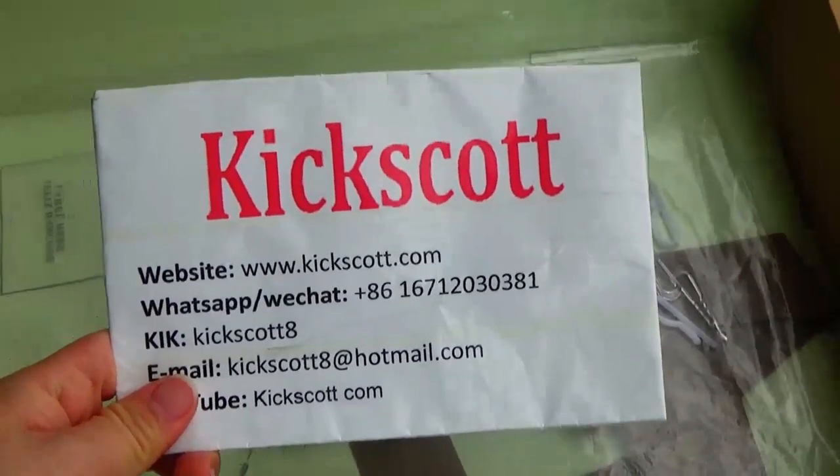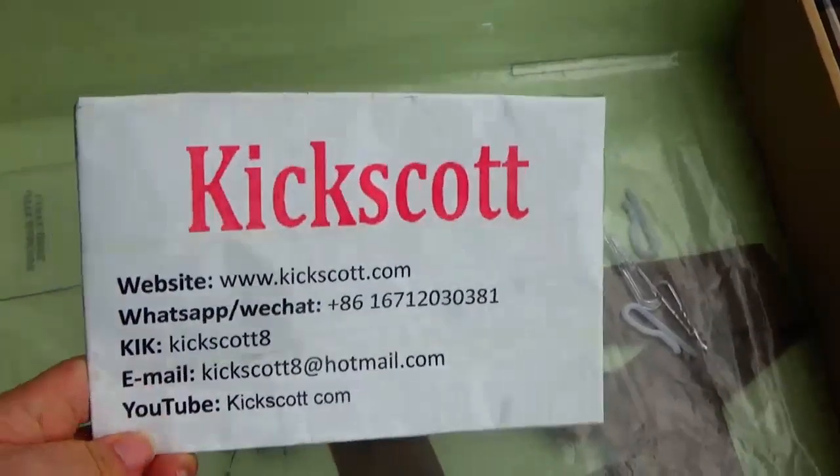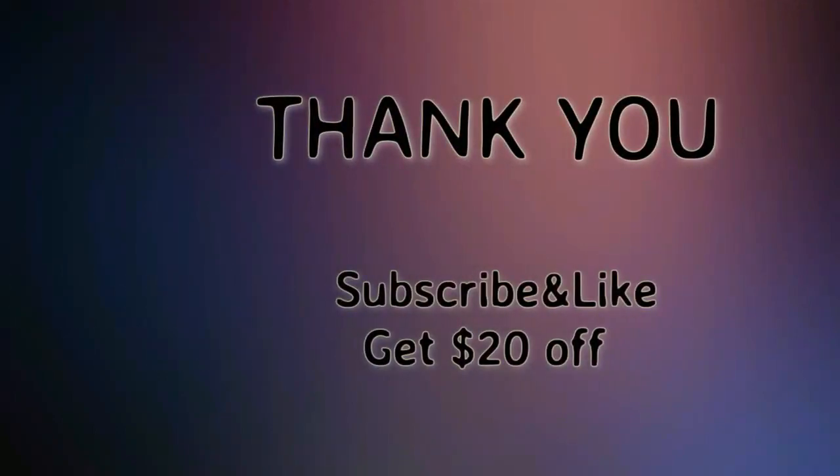Thanks for watching. If you like our shirt, you can click the link below the video. See you. Check it out!